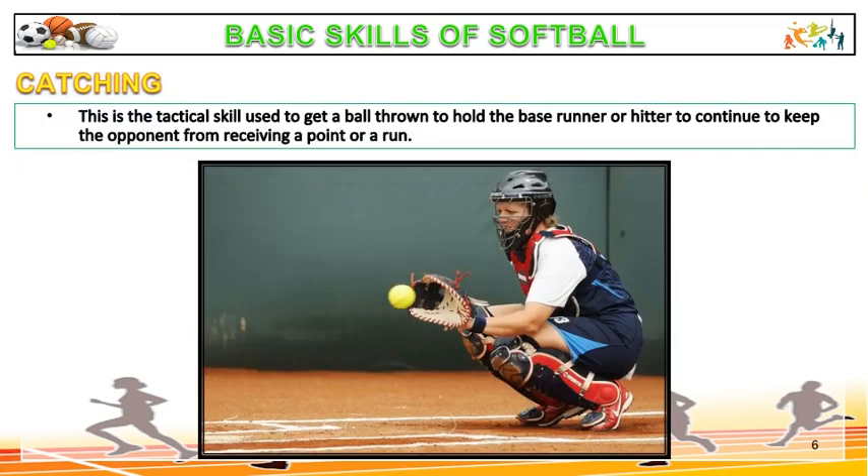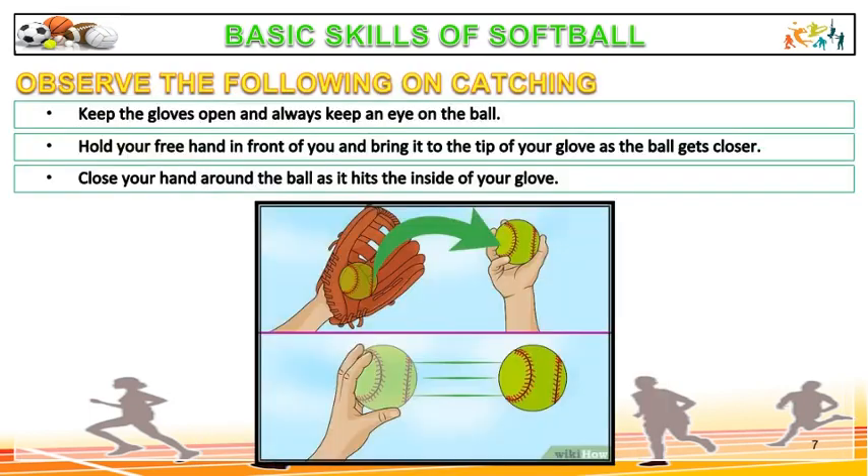Catching is the tactical skill used to get a ball thrown to hold the base runner or hitter, and to keep the opponent from receiving a point or a run. Observe the following mechanics: keep the gloves open and keep an eye on the ball at all times. Hold your free hand in front of you and bring it to the tip of your glove as the ball gets closer. Close your hand around the ball as it hits the inside of your glove.